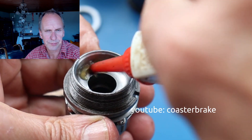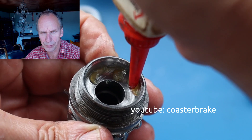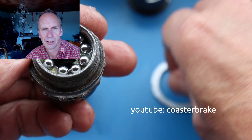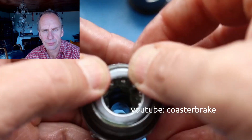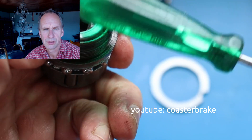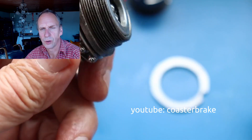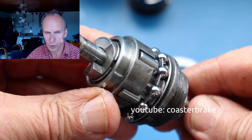This shows how I overhaul the driver. I press normal yellow grease for ball bearings into the driver and set loose balls inside. Grease again, and then I press on the dust cap. This is the driver from the Dürrkopp.